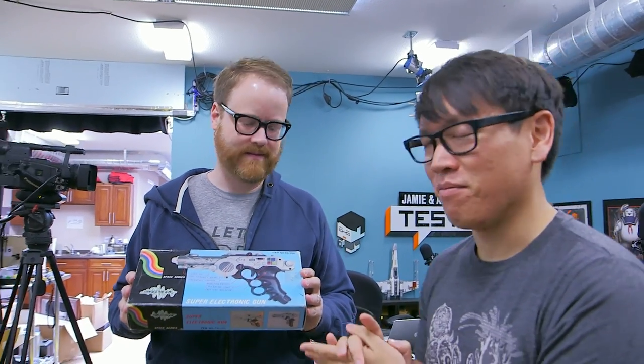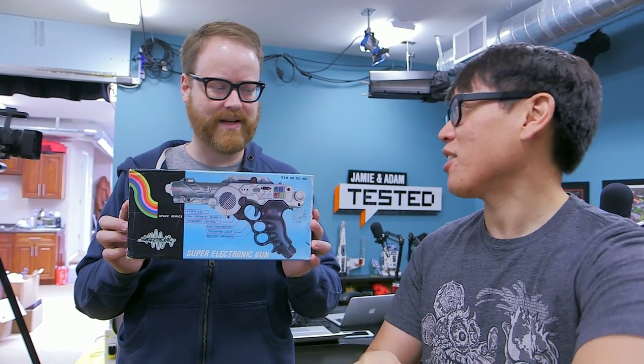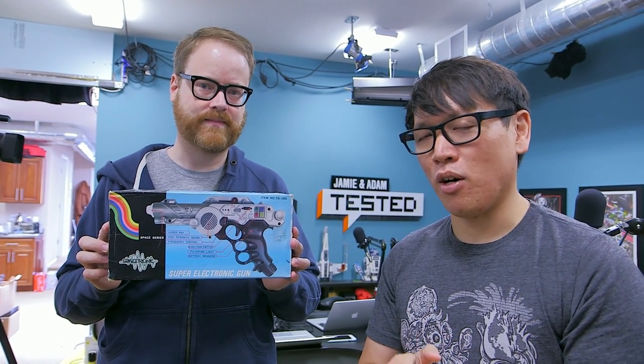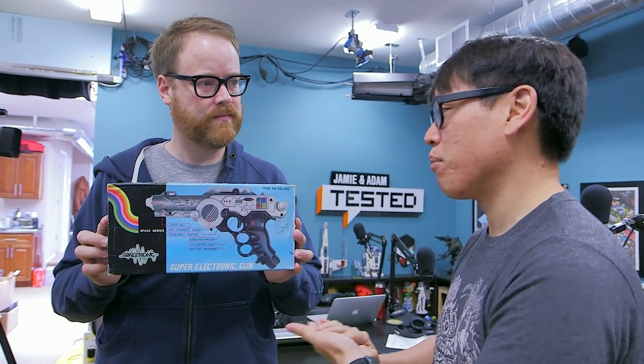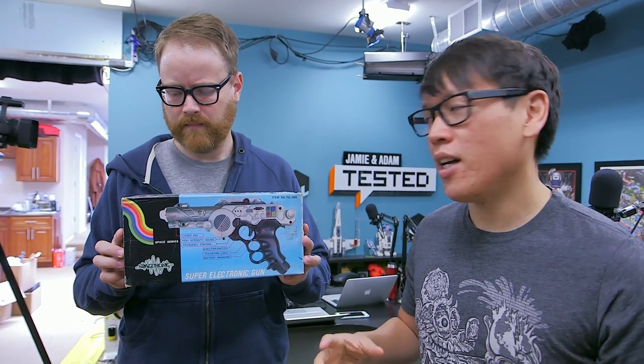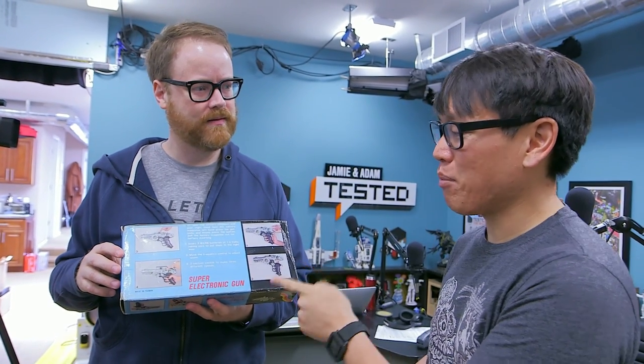The Super Electronic Gun — it's obviously a vintage toy gun, and the handle looks remarkably familiar. If you've watched old Tested videos, you know one of them was about Adam's Blade Runner gun obsession. He spent years recreating that gun and pistol until he had his perfect version.